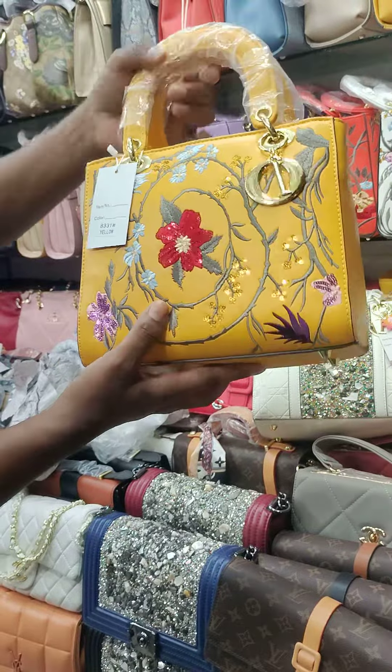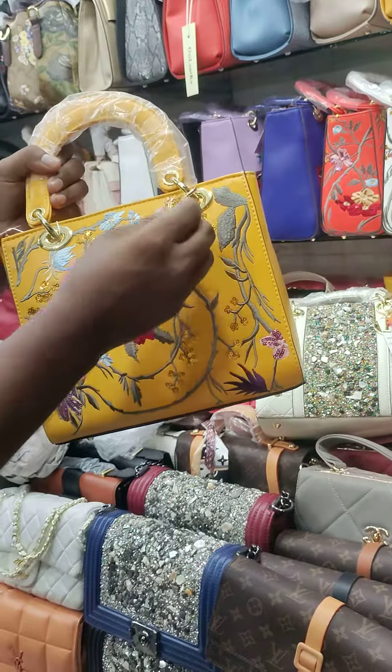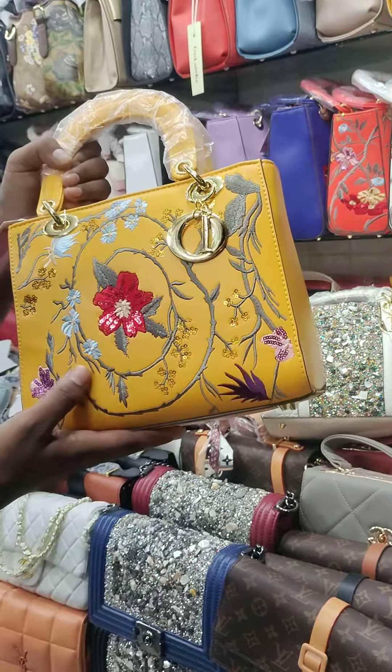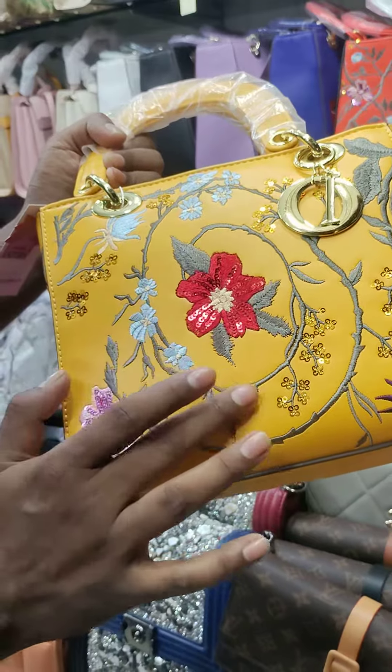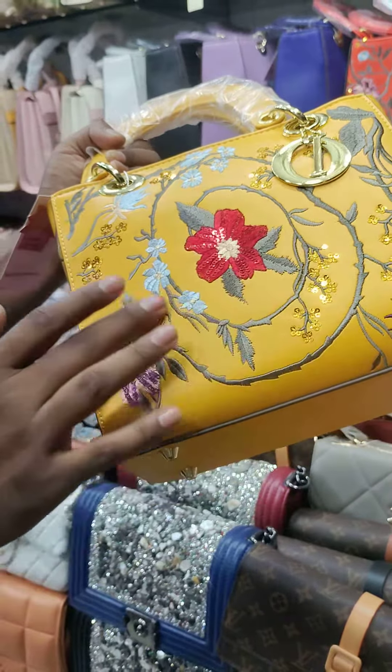We have a blue color and a white color. Take a look at the brand — this is a brand logo. The whole design has a print, and we have a blue color throughout.